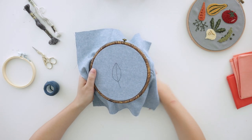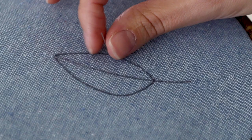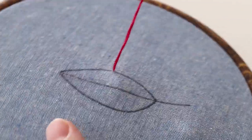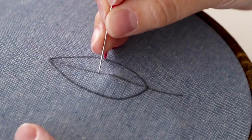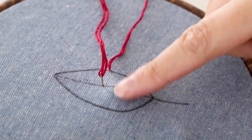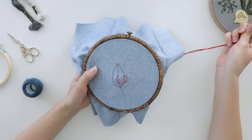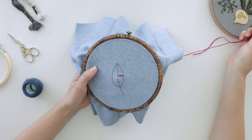To start a satin stitch, bring your needle on the underside of your work and pull until your knot catches. Bring your needle directly across from that first stitch, reinserting it along your pattern line. Pull your floss snug but not tight, or else you'll bunch up your fabric.